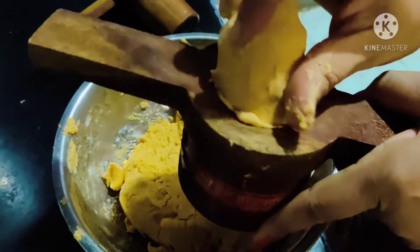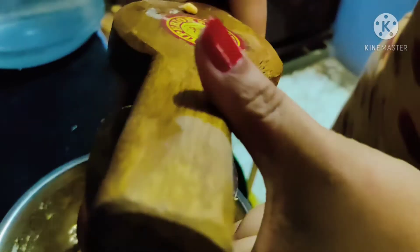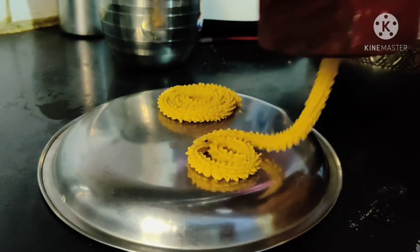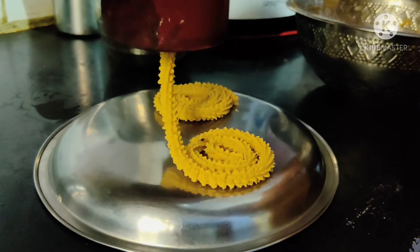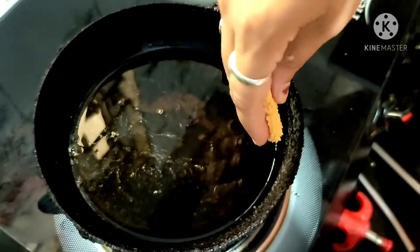Add to the bowl like this and add some more. Cook the bowl — all of this can be cooked well.